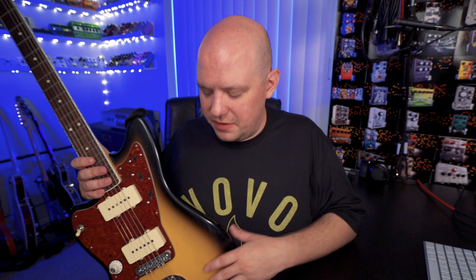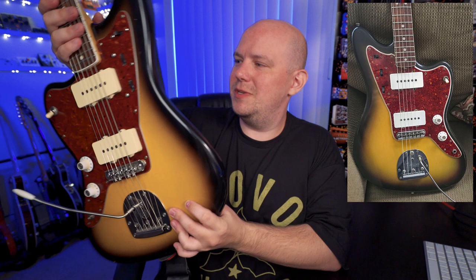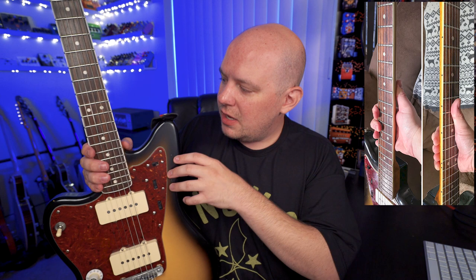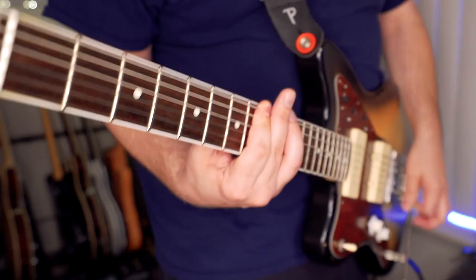I wanted it to look and have the vibe of my dad's mid-60s Jazzmaster. As we can see right here, it's a two-tone sunburst on the front. My dad's started out as a three-tone — I know that because on the back his is a three-tone sunburst. I'll flash some pictures up now. In addition to that, his guitar's neck has binding but no block inlays, which I found to be pretty unique. Usually it's either no binding with dot markers, or if you have binding you have pearloid block inlays. So it was unique that his had binding but dot inlays, and those two things were the basis of what I wanted.